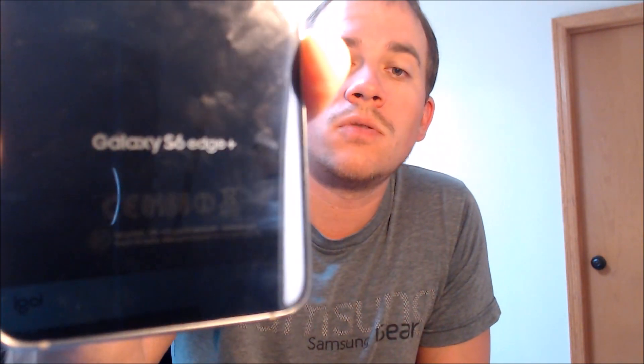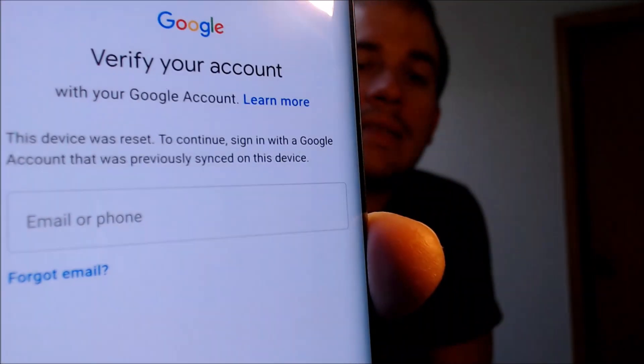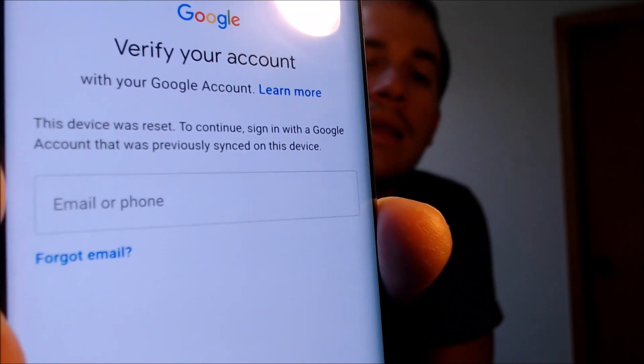Now, here with us today, we happen to have a Verizon Wireless Galaxy S6 Edge Plus from Samsung, and this is a device that does have the Google Account Lock enabled here. As we can see, as we're going through the setup steps, we get to this screen that says that the device was reset and to continue, we have to sign in with the same account that was previously on the device. So it will not allow us to go through with just any old account.